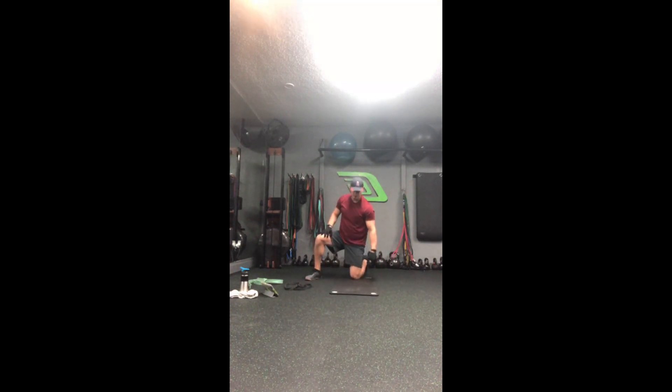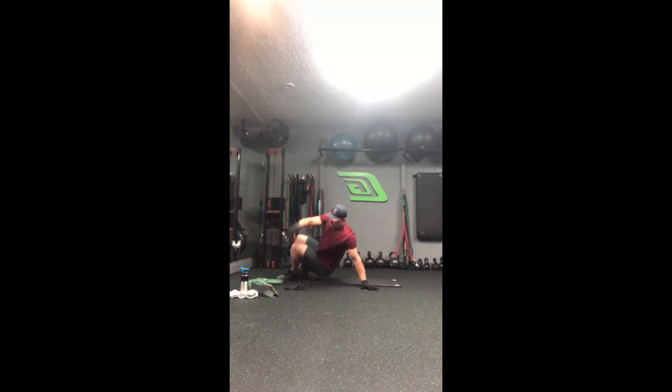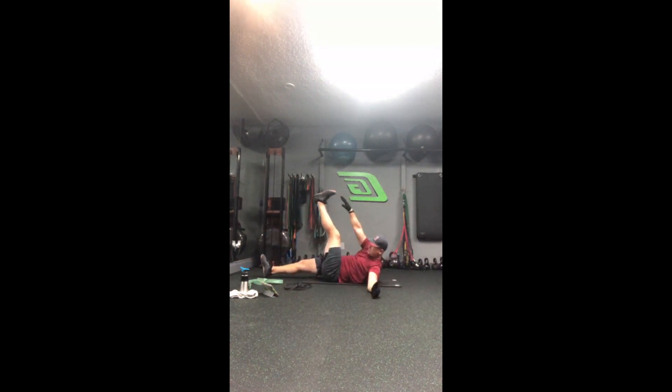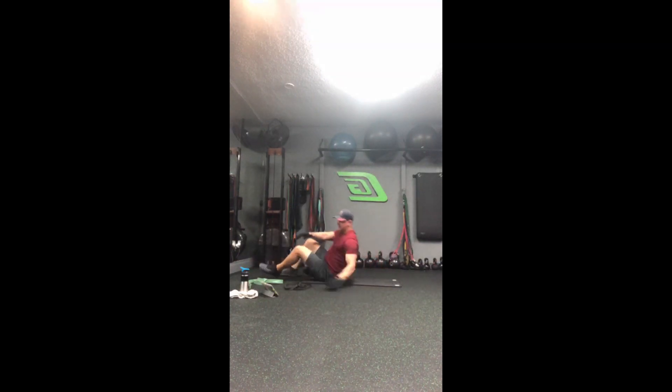Last block, C, is double crunch — hands behind the head, legs out, pull the knees in and crunch. Second is alternating toe touches. Last one is going to be plank with abduction — step out, making sure we shift those hips out to the side. So again: three blocks, three exercises per block, one minute a piece, three times a round.